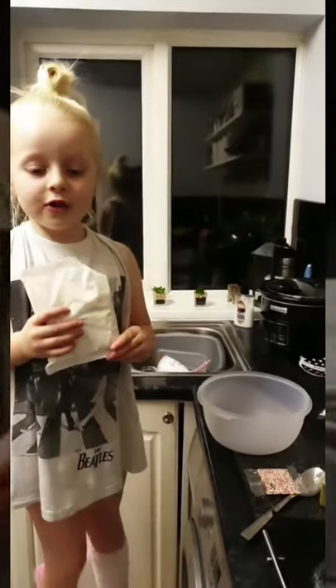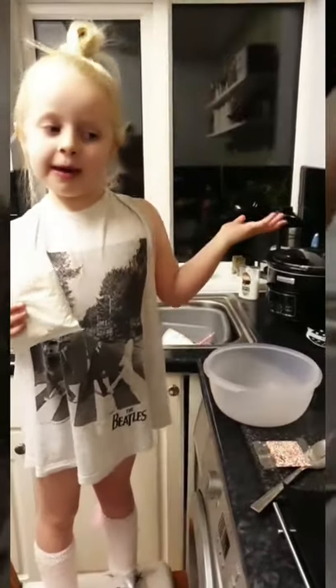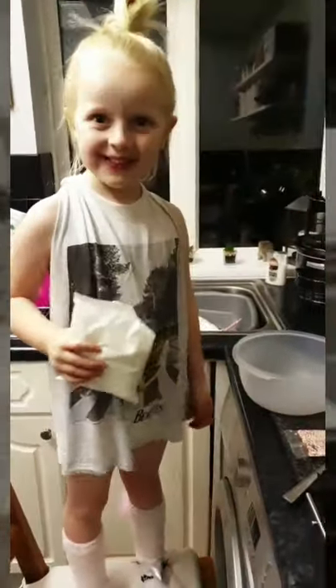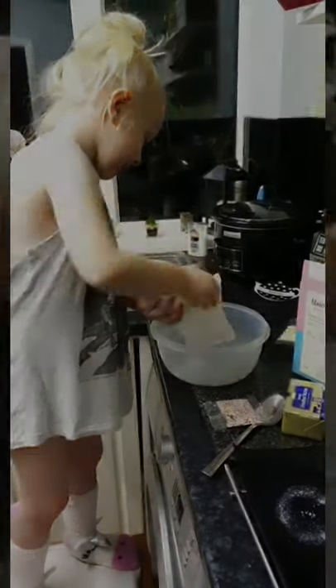The oven's warming up, so now we're going to make our unicorn biscuits. Put it in a little bit, mummy.